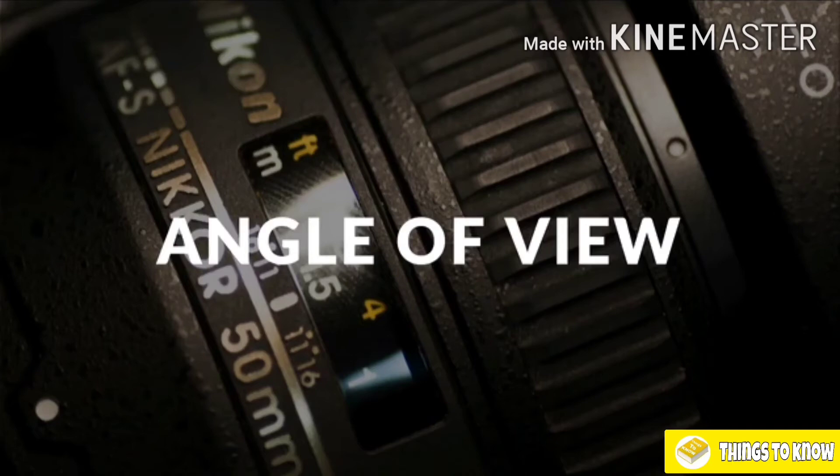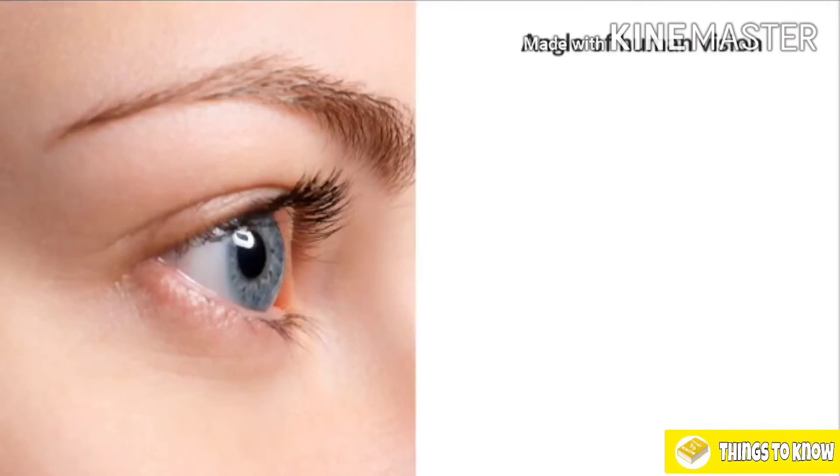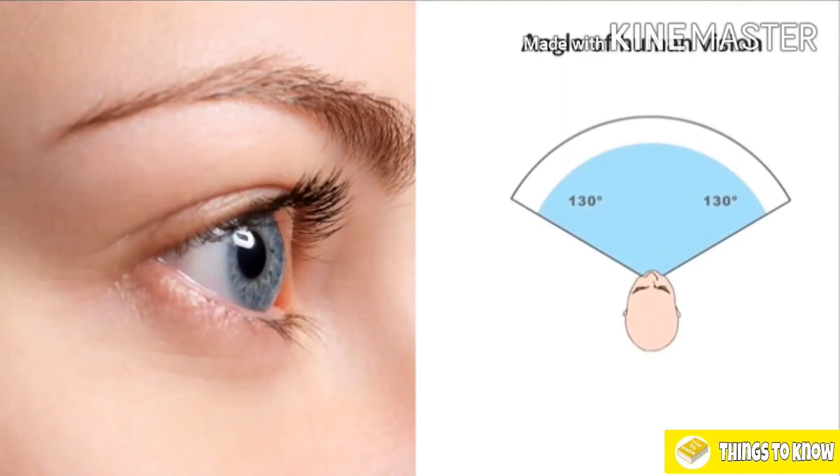We need to start looking through our lenses and seeing what they see, so we have to talk about their angle of view. I have a question for you: what do you think is the angle of human vision? Look straight forward and try to guess what the angle of human vision is in degrees. Do you think it's 90 degrees? Do you think it's 360 degrees? Think about it — look straight forward and try to take into account your peripheral vision as well.